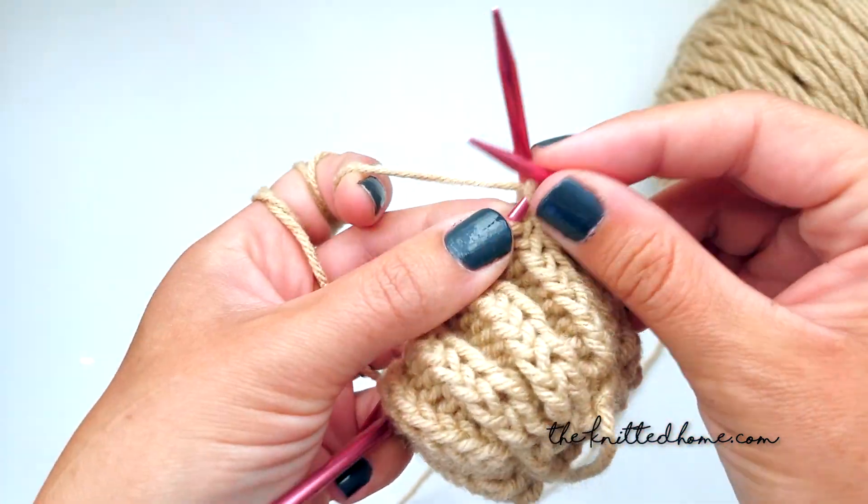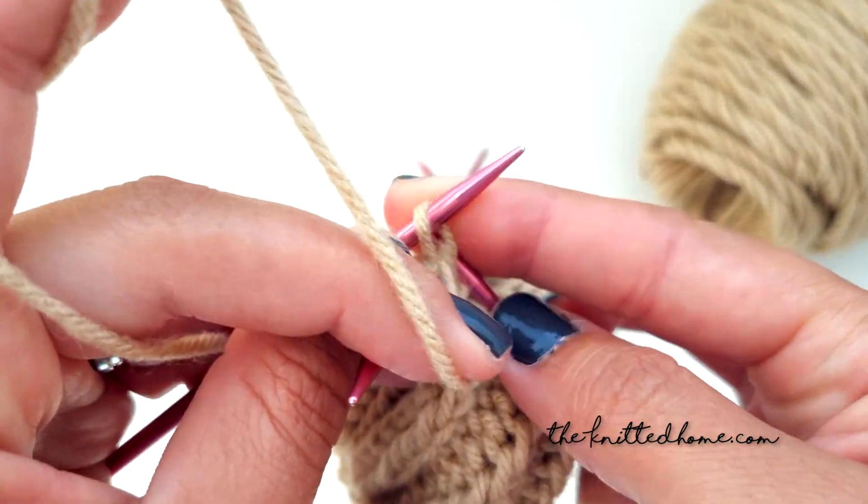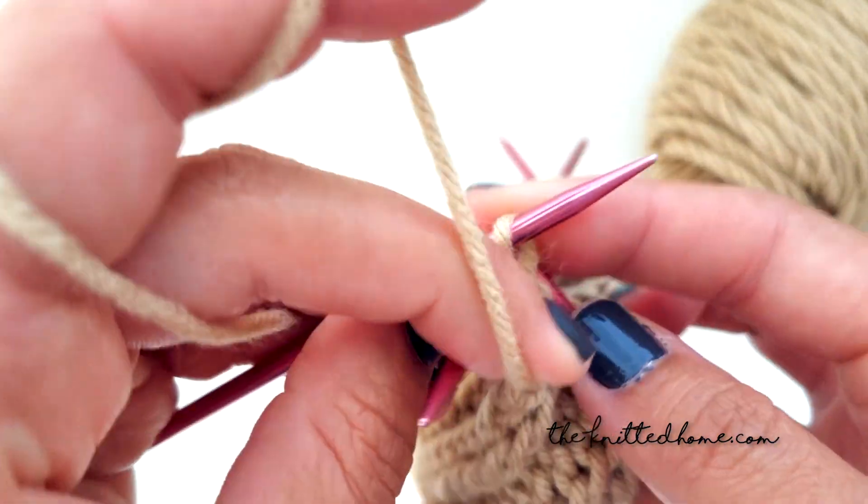You can easily adapt this pattern to chunky yarns for a larger textured pumpkin, but you could also increase your number of cast on stitches to create a larger pumpkin with the same yarn.